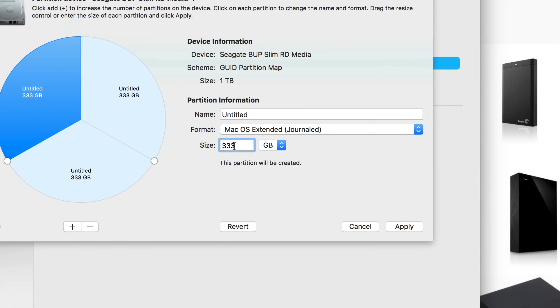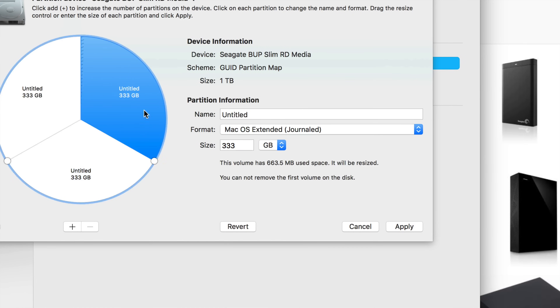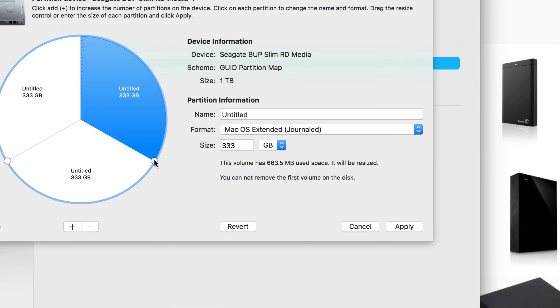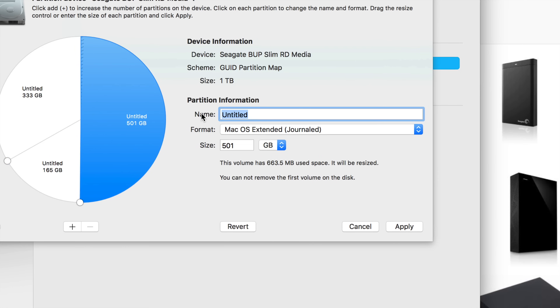Instead of typing numbers, you can click the partitions directly. There are three: one, two, and three. Click the first one — we want this to be our main Time Machine partition to back up the whole Mac. Make it 500 GB, or whatever is big enough for your Mac's data. I'll call this one 'Time Machine.'